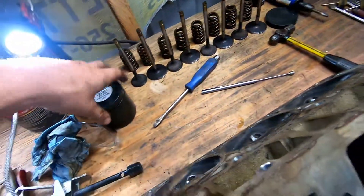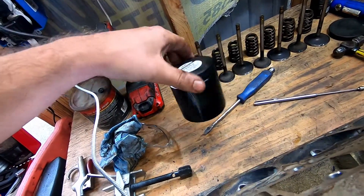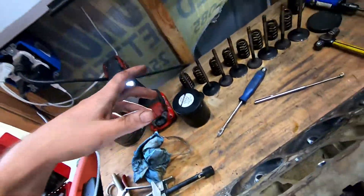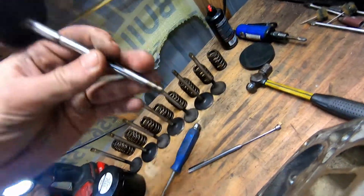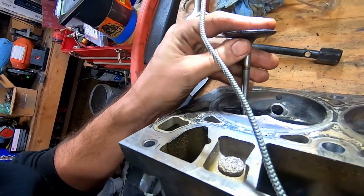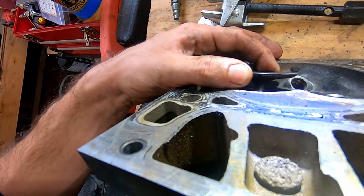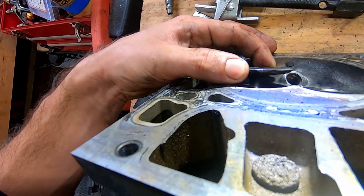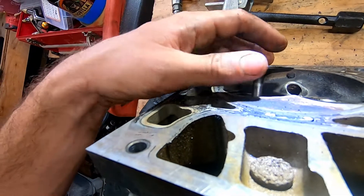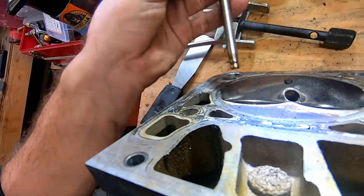All right, we got all our valve springs, retainers out. Got my keepers and retainers in here with the lid so if I knock it over I don't lose anything. I put all these back in the hole they come out of. Check the guide — just put it in there and wiggle it. It's pretty dang good. We're having 192,000 miles on it; it's not gonna bother me to run it like it is.